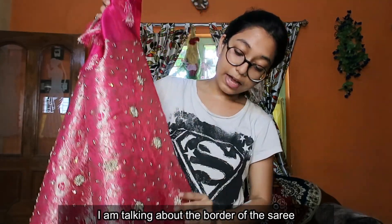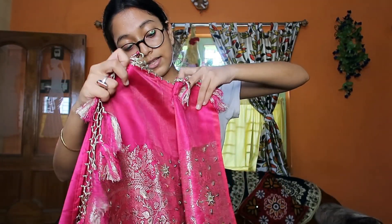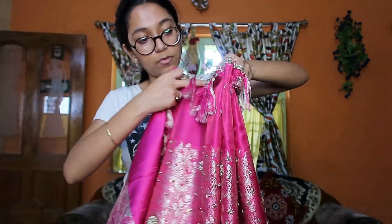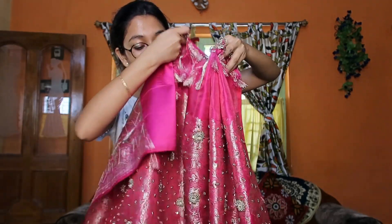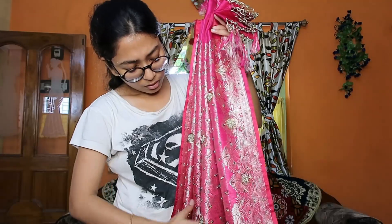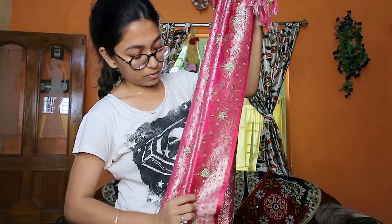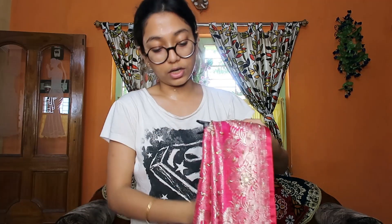Here we are going to set the loose part, which is the pallu end. I will match the loose part — if it is a small one I will set it accordingly. Then we start making the pleats. This part is very thin so you have to make the pleats carefully, and try to make each pleat aligned with the previous one so the pleats stay small and won't come apart. We will make about 6 to 7 pleats, then take a clip to secure them.